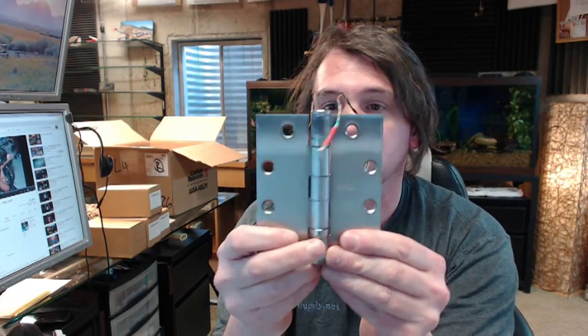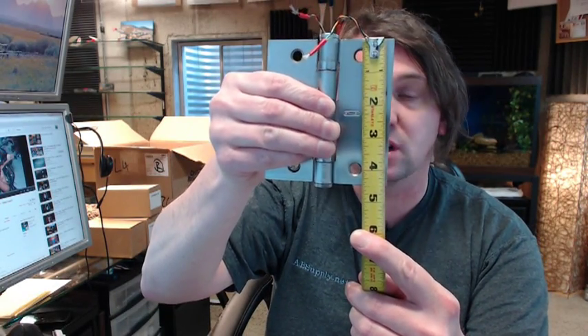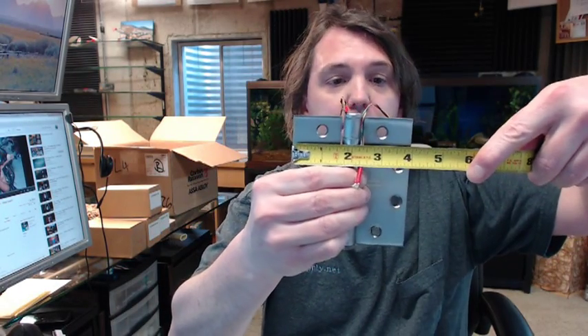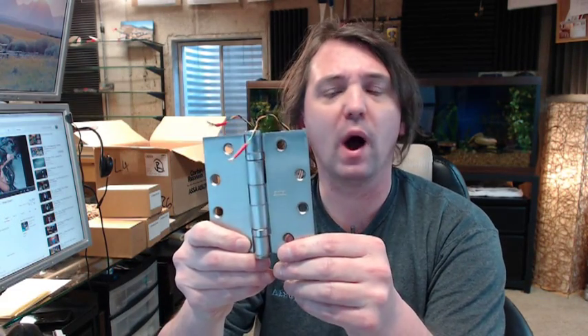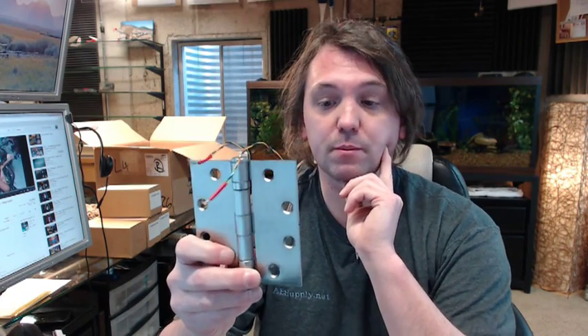The ETH4W specifically means that this is a 4 1/2 x 4 size hinge — 4 1/2 is the height, the first dimension is the height. A hinge is like this, 4 inch wide. 4 1/2 x 4 is not the most common hinge; 4 1/2 x 4 1/2 is more common, although on aluminum frames you see a 4 inch wide hinge. You generally don't see square corners on an aluminum frame, but you can of course.